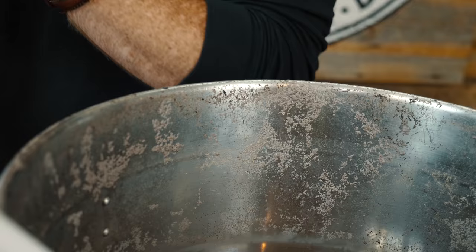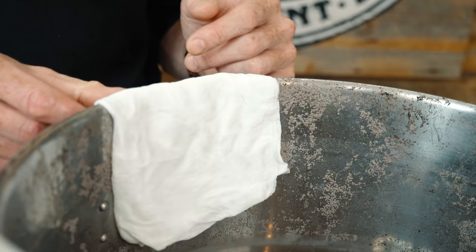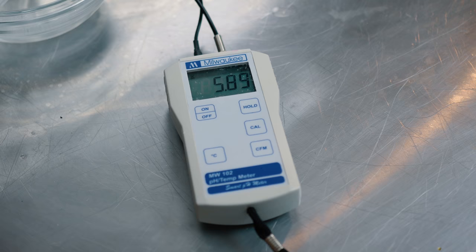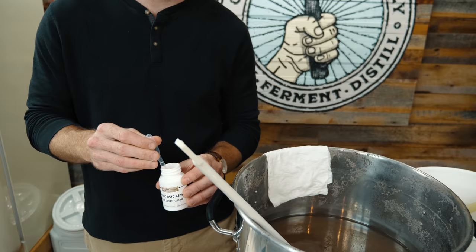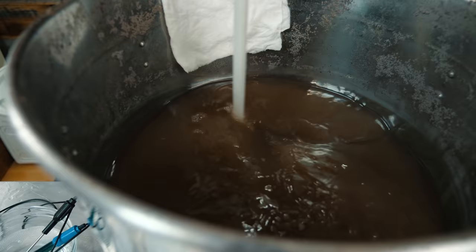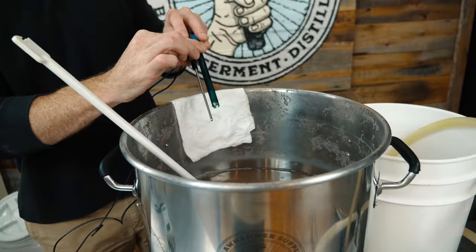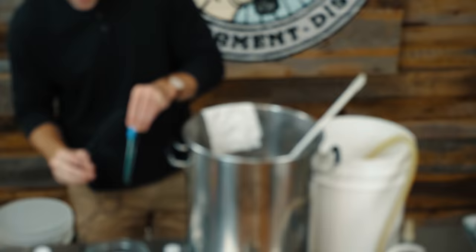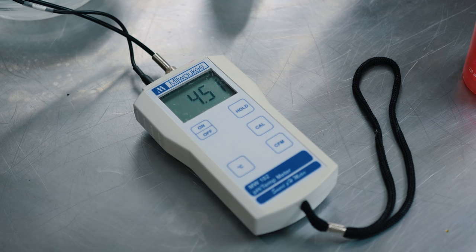I've taken some paper towels, dipped them in Star San, and wrung them out. I'm going to place these over the edge of the kettle because we have to hold the probe thermometers in the kettle for a bit, and it keeps my arm sanitized. We've added about five pipettes of lactic acid — that's really just a gauge since everyone's pH is going to be different and we're just trying to hit that target. Nailed it.